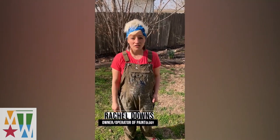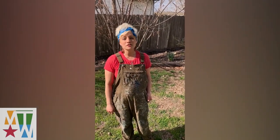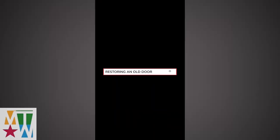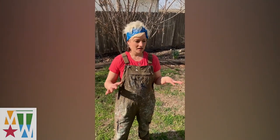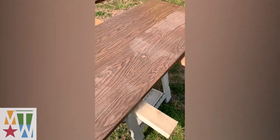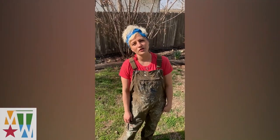Hi, I'm Rachel Downs with Paintology and Scenic Artists from Music Theatre Wichita, and today I'm going to show you how to take a tired, busted-up door and make it look new again. Sometimes we have old doors in our theater or in our home and they're getting dry, the sealer's wearing off, or they're scratched up. Instead of painting that door, you can actually restore it really easily with just a few short steps.